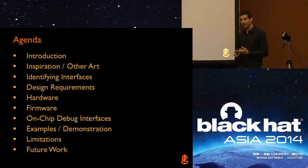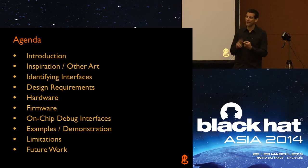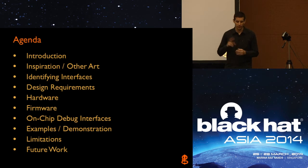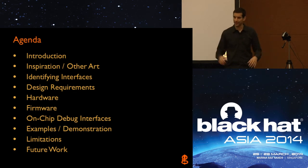Then we'll go into specifically two different on-chip debug interfaces: one of them being JTAG — hence the name JTagulator — which is an industry standard debug interface, and then we'll also talk about UART interfaces, or asynchronous serial interfaces. Those are the two types of interfaces that the JTagulator can currently detect. Over time we'll hopefully add more functionality and features. Then we'll go into limitations, future work, and open up for the hands-on workshop.